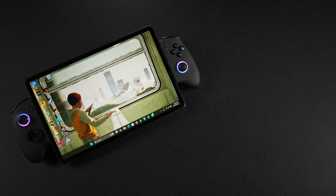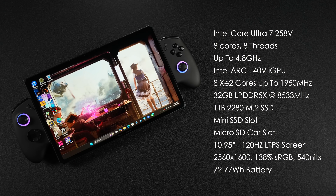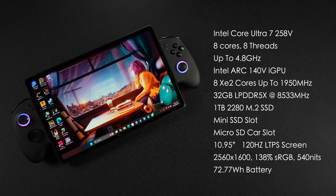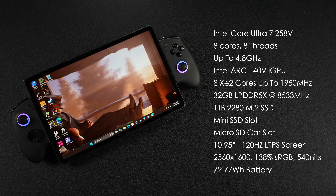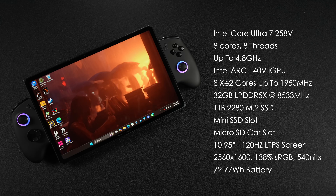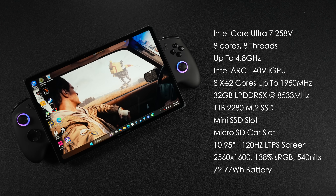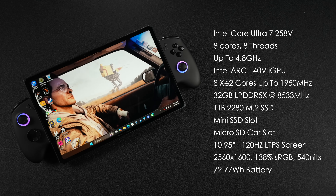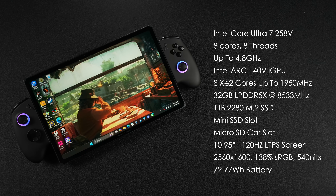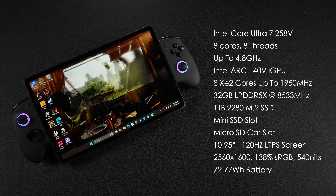When it comes to the internal specs, the OneXplayer X1 Air is powered by the Intel Core Ultra 7 258V — this is their top-of-the-line Air model. It has 8 cores, 8 threads, up to 4.8GHz on the performance cores. We've got the Intel Arc 140V with 8 XE2 cores clocking up to 1,950MHz. There's 32GB of on-package RAM running at 8,533 megatransfers per second — on-package meaning it's built into the CPU die. It ships with a 1TB 2280 M.2 SSD.